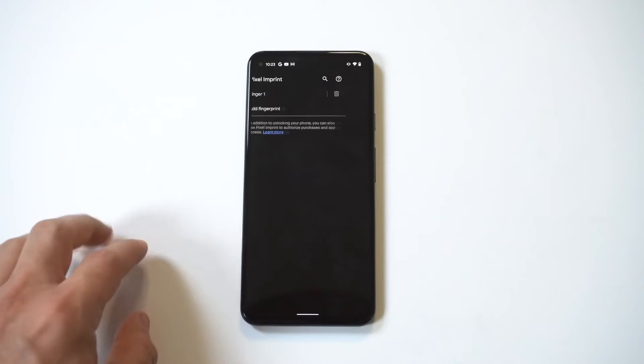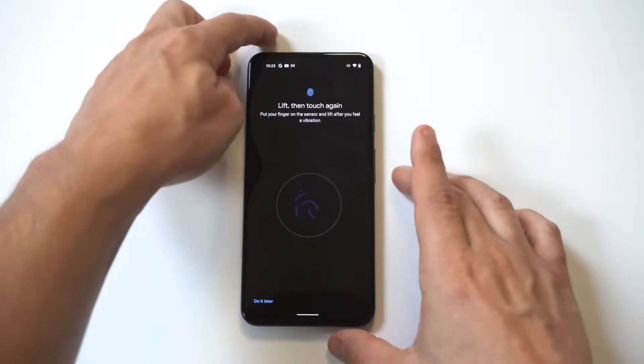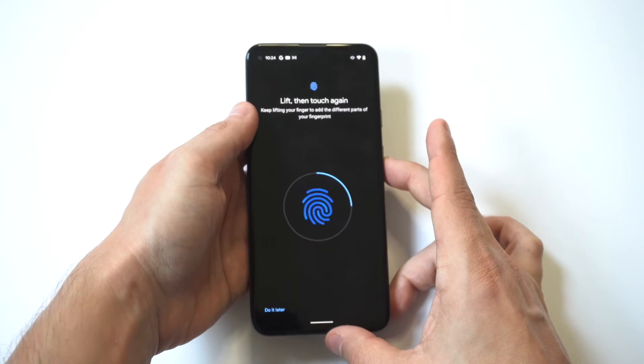It's going to ask you to enter a PIN, so just do that quickly, and then it's going to pull up the fingerprint option where you can add it. Click Add, then hold your phone up and use one of your fingers to tap on the back.